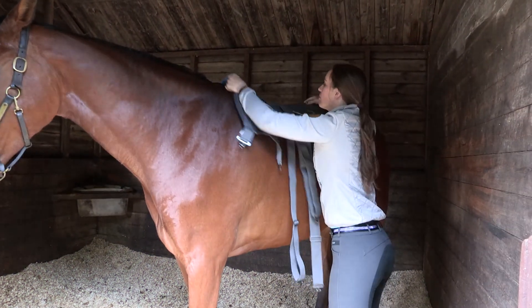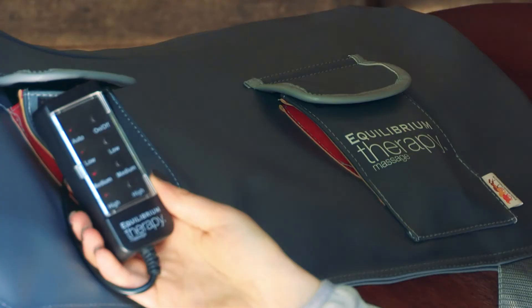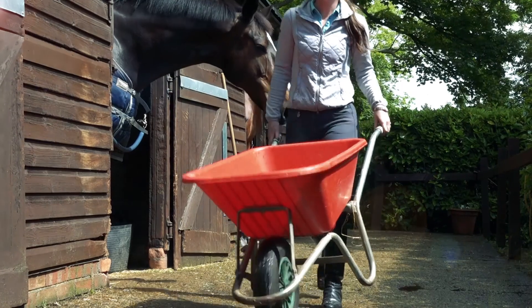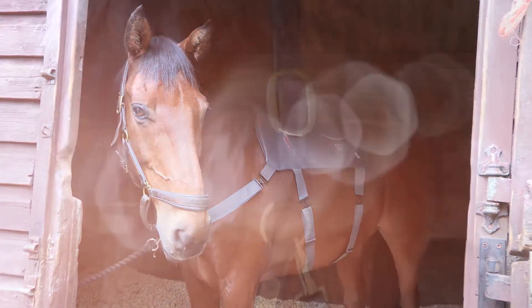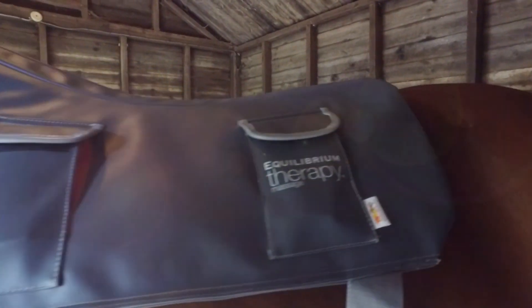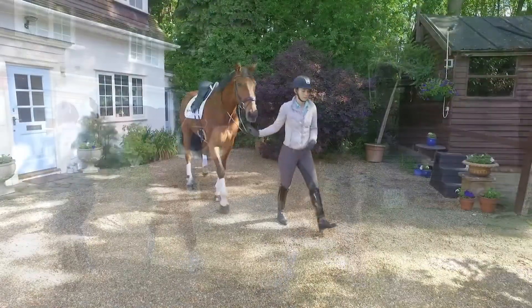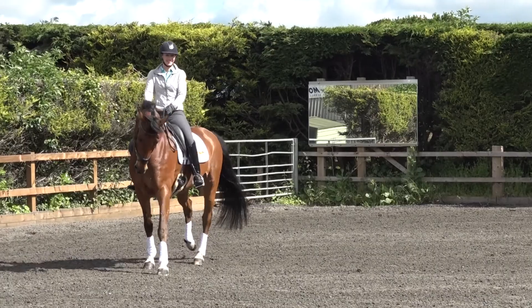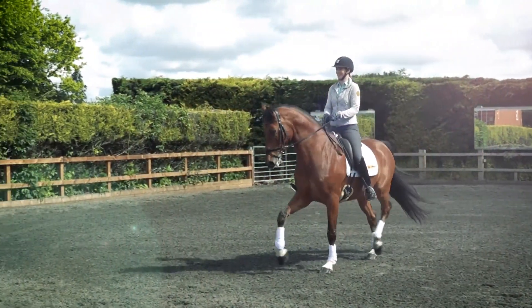I always use the massage pad on him before I ride. It makes such a difference and he really feels much looser and ready to work. I leave it on while I'm getting his tack ready, mucking out, or doing jobs around the yard. He comes out so much looser and more supple — softer through his back and neck, and I can feel the difference when I ride him.